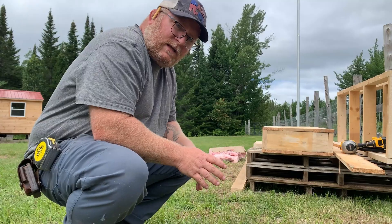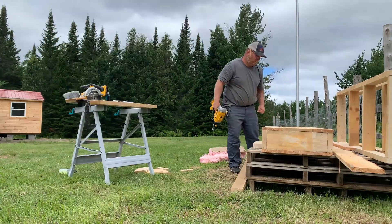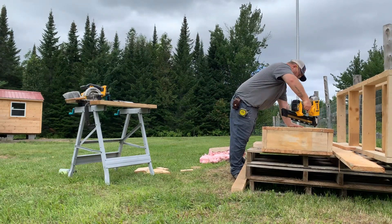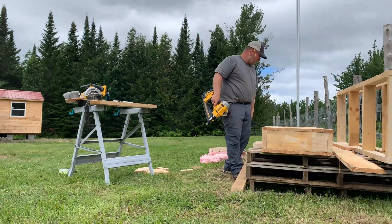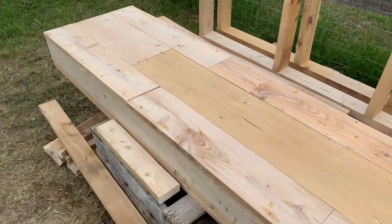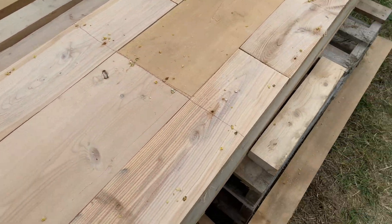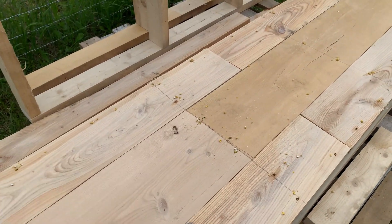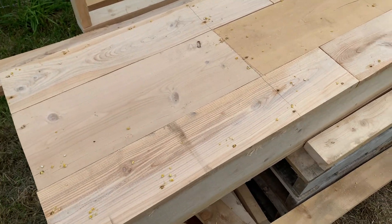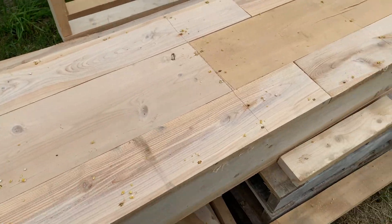We've got it all pieced together now and we're just going to nail it all in. This is the bottom, and it will actually be attached to six-by-sixes that will run perpendicular to this box — that's what the whole battery bank is going to be sitting on. Let's put the walls in.